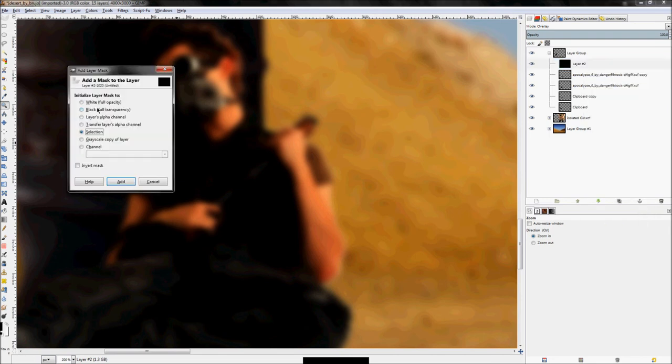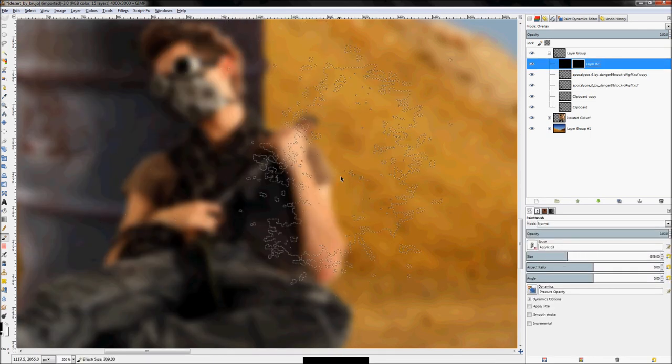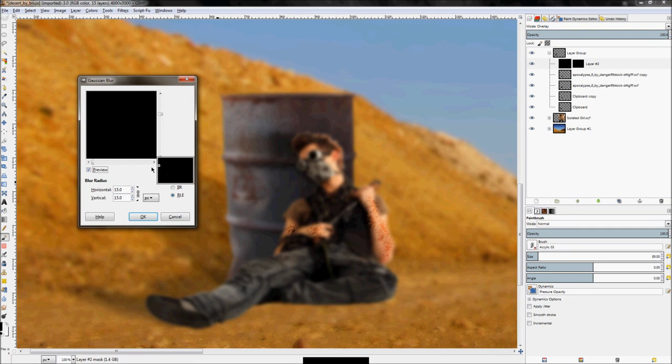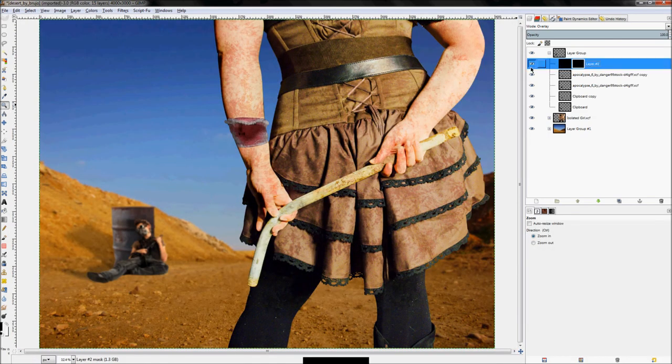That saves a lot of masking. Add a layer mask set to black/full transparency, click Add. Get a splashy brush with the paintbrush tool and add some dirt here and there. Then we're going to blur this so it matches the guy — use Filters > Blur > Gaussian Blur, or re-show Gaussian Blur. A blur of around 11 looks pretty good. Zooming out, it's a minor detail that makes a big difference.